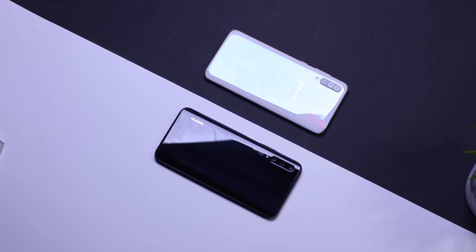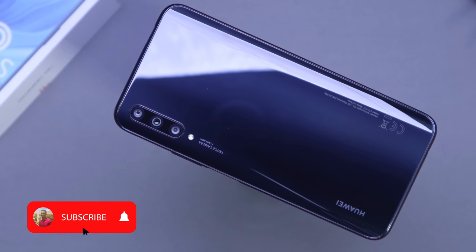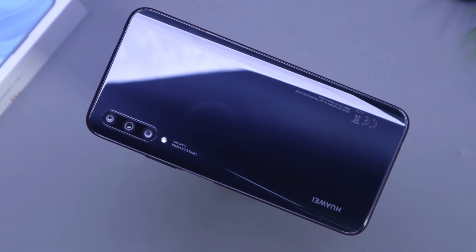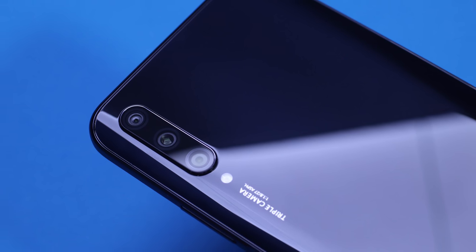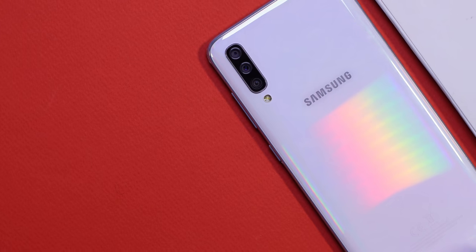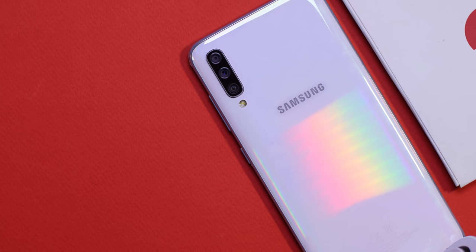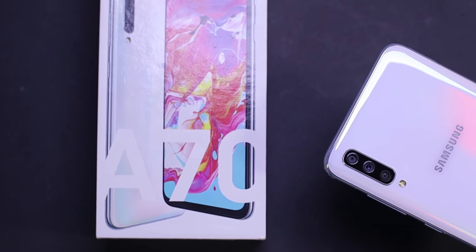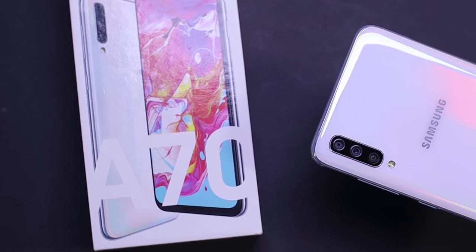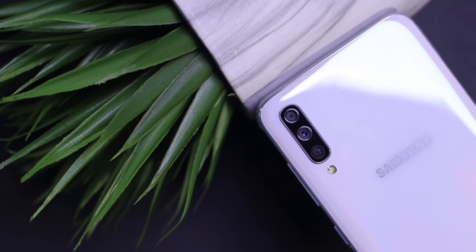Before we get to the similarities and differences of these devices, let's get some background details out of the way. The Huawei Y9s was released in November of 2019 at the cool price of 1,499, which is also equivalent to $270, while the Samsung Galaxy A70 was released in April of 2019 at the price of 1,999, which is also equivalent to $360, but it's currently going for 1,800 plus on Jumia, Ghana.